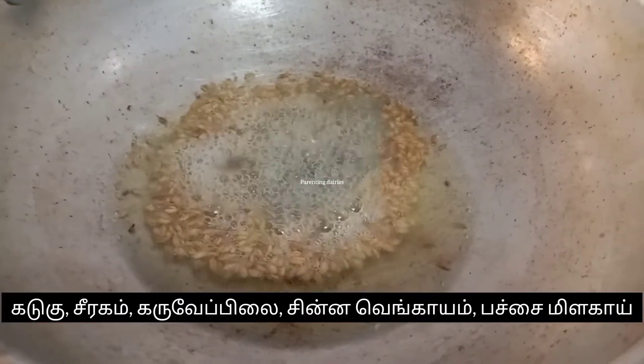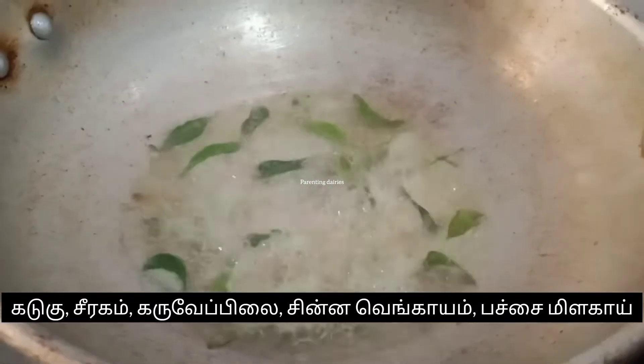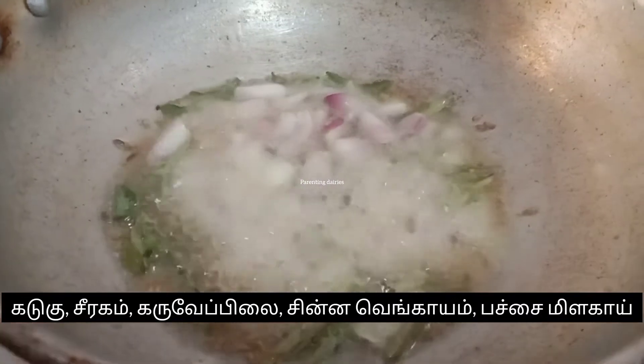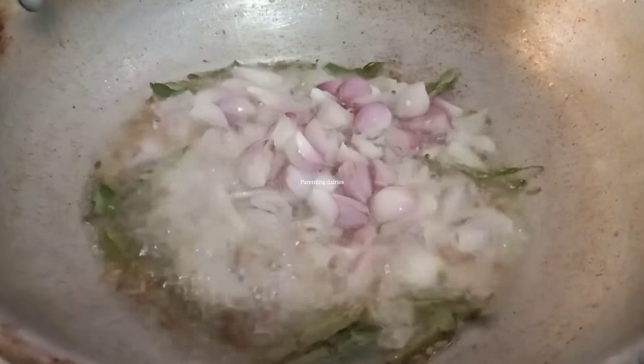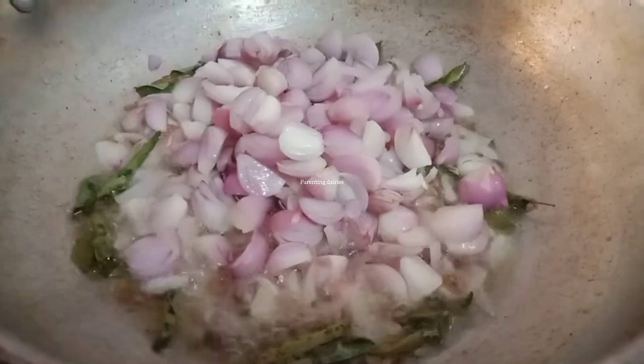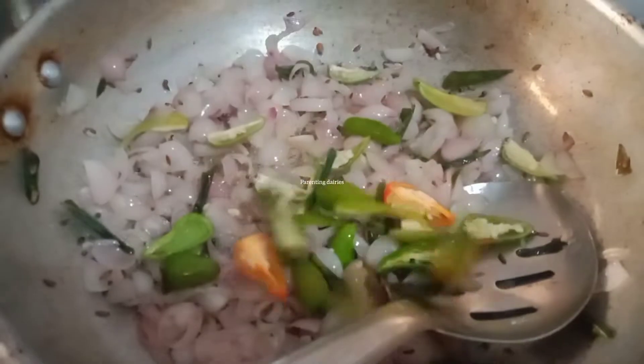Let's put the oil in the pan. When you put it in the pan, you can put it in the pan. We will put it in the pan.